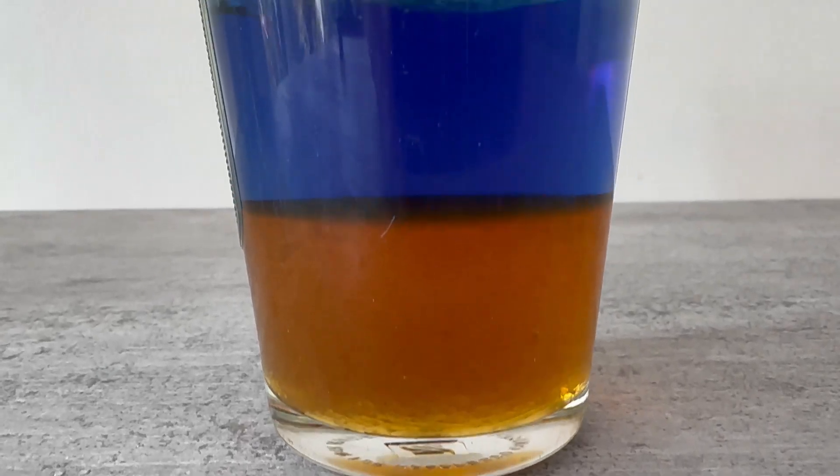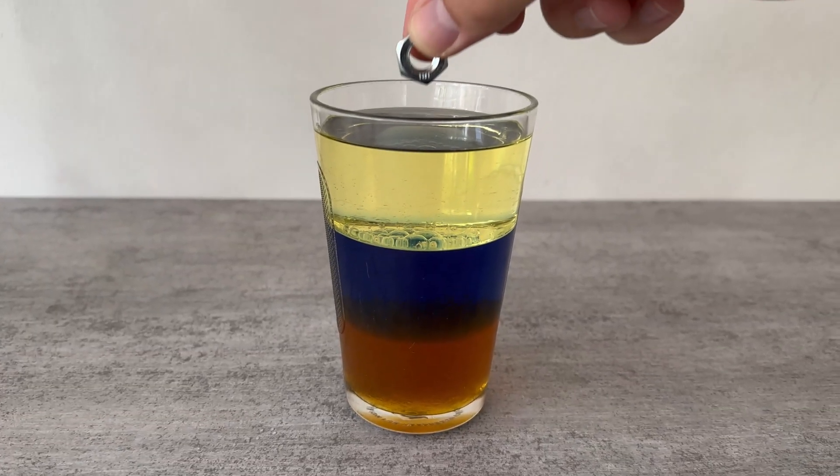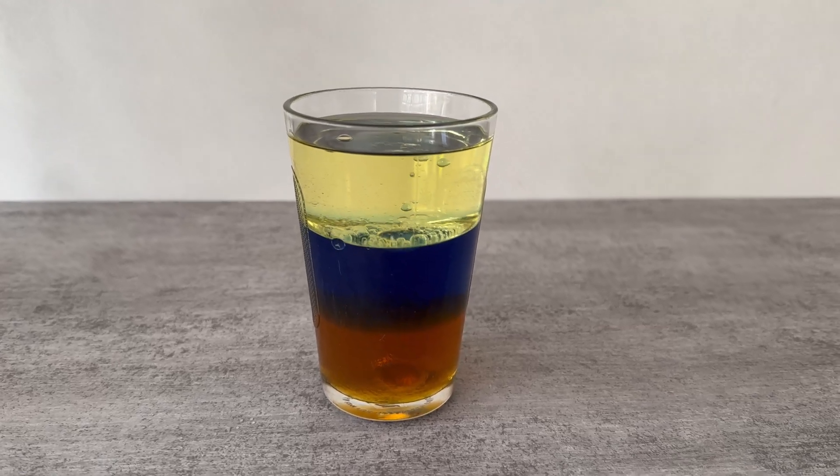And now comes the ingenious experiment. First we take a heavy nut like this. We drop it into the top of the glass and it will sink straight down to the bottom — through all three layers.